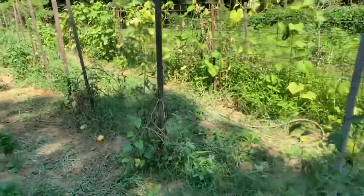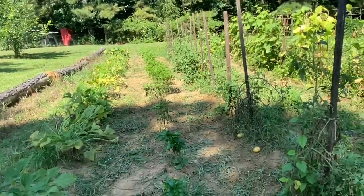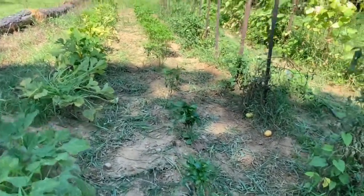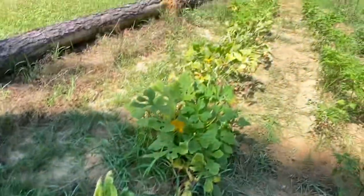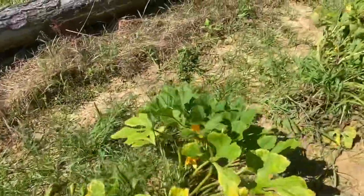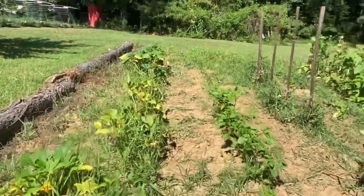These tomatoes right here haven't made yet. My pepper is always a little late coming in — it's actually just started making. But now on the squash, you can still see it is making; there is a little squash in there. But these vines are starting to look rough and they're not going to make very much longer. We've done well to keep them making. We'll continue to pick as long as they make, but we're going to give up on them before long.